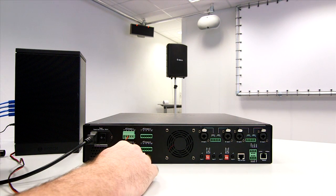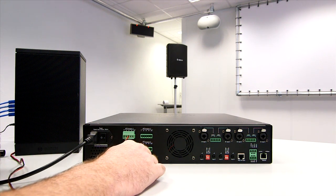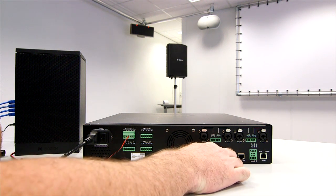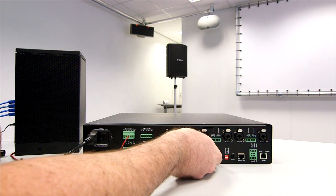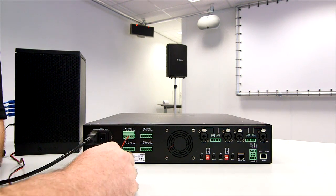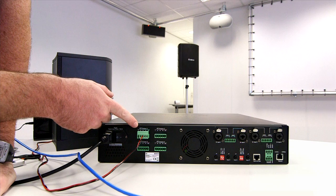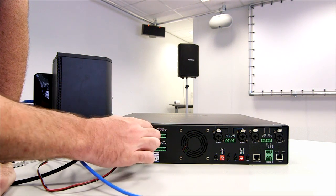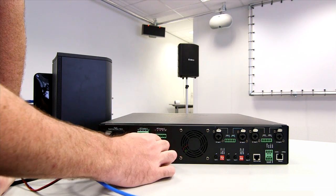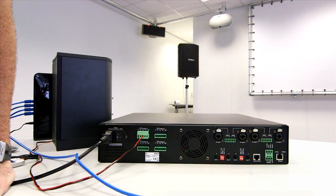These outputs are bridgeable together — outputs 1 and 2 can be bridged, and outputs 3 and 4 can be bridged. That's done via this DIP switch section: bridge 1 and 2, bridge 3 and 4. You simply click that, power on, and that will bridge those two outputs with the wiring configuration. See the manual for more details. It should also be noted that the 4-ohm, 8-ohm, 70V and 100V can be mixed per channel — one could be 8-ohm, another 70V, another 4-ohm, another 100V. It's completely up to the requirements of the venue.